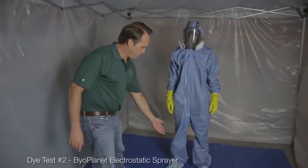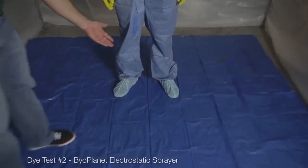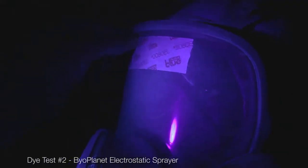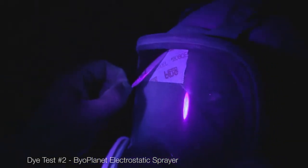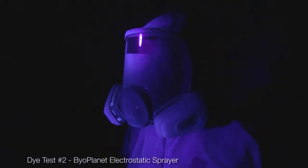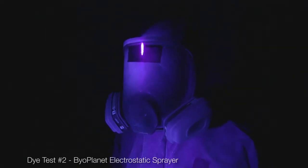If you look down here on the floor, you'll see that there is no residue from over spraying that you would get from a normal pump sprayer. As you can see from the complete coverage on the mask, there is no place that electrostatic does not reach. The amount of deposition on the mask is uncanny — it really is superior wraparound technology.